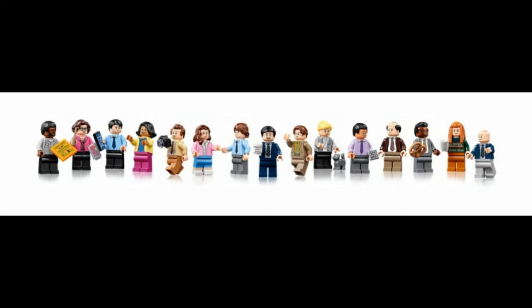Speaking of minifigures, we got quite a lot of them — 15 to be exact. From left to right we've got Daryl, Phyllis, Ryan, Kelly, Toby, Pam, Jim, Michael, Dwight, Angela, Oscar, Kevin, Stanley, Meredith, and Creed. That is a long, long lineup. And honestly, I'm really happy with this figure selection. The only person who I feel like really needed to be here was Andy — I don't know where he is, he's just MIA for some reason.